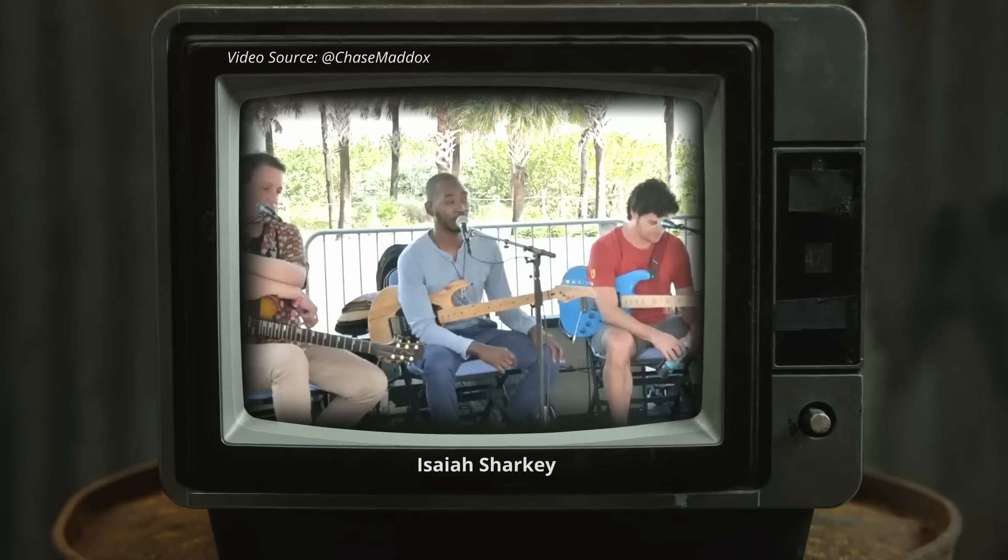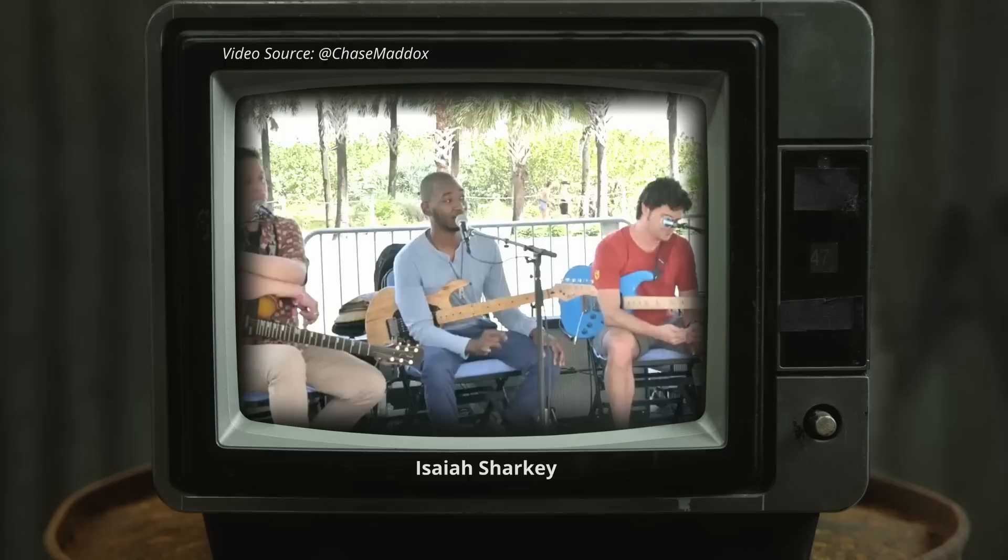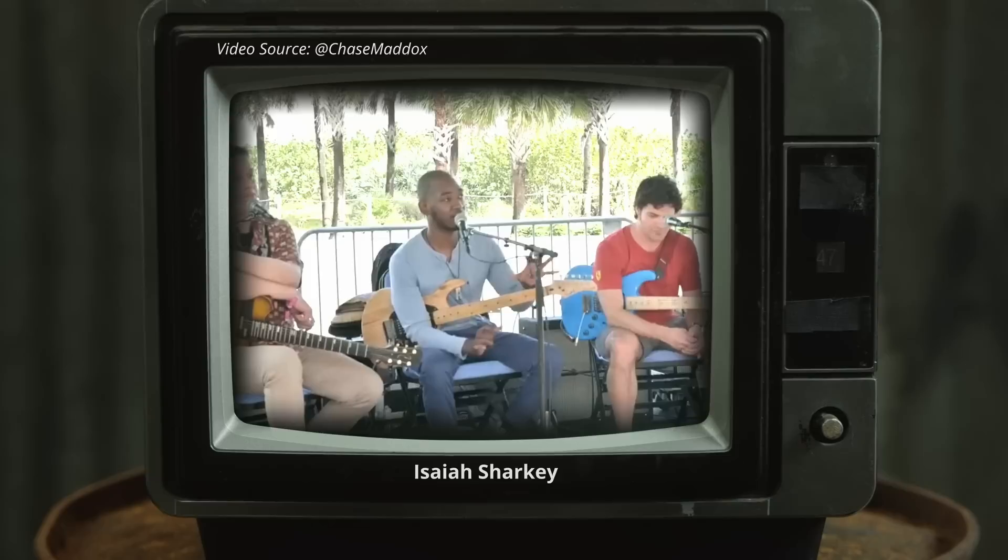It's a really cool gig because you get to practice your listening skills with three guitar players, being able to play off of each other and finding the right space and the right tone so that we won't clash and so that everything works together.